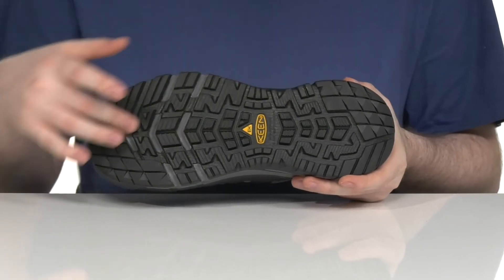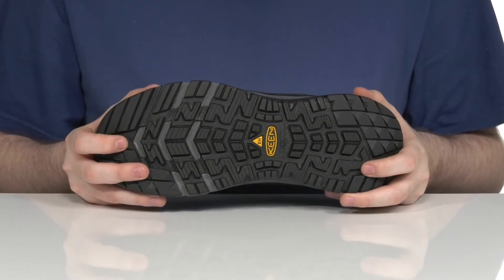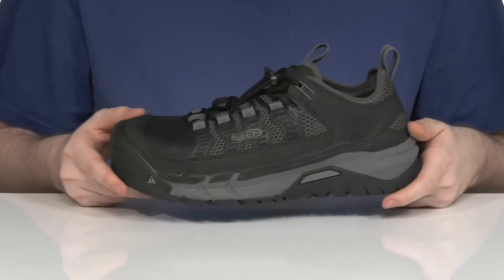The outsole is made with a reliable rubber — it's very grippy and made with an oil and slip resistant design. And it's also ASTM certified to protect you from electrical hazards.